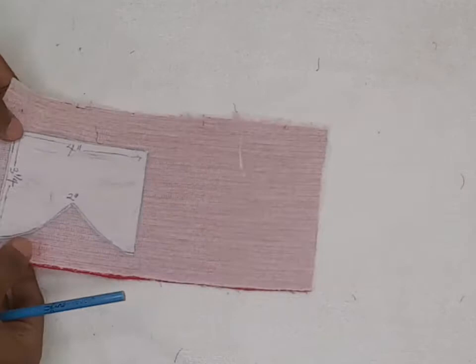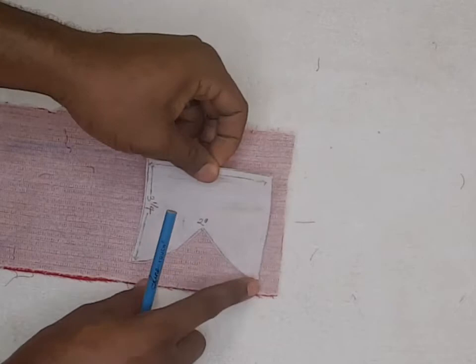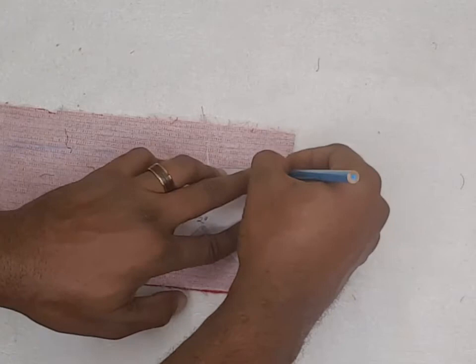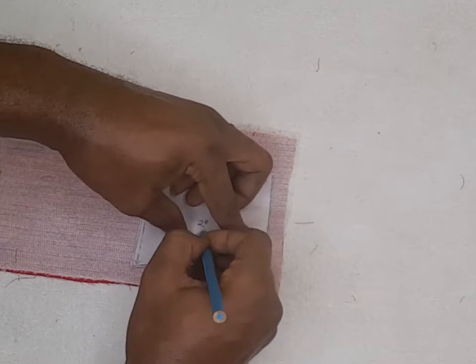Since a bow tie always has a front and a back, this is our front. We mark another side for our back. Always remember to leave half inch allowance all around. You mark, you mark, you mark on the pattern. Remember that where we are marking is where the thread will go.